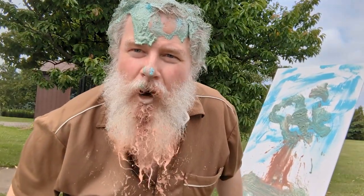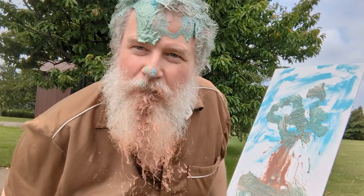Beautiful! I'm Rob Boss and this is the Joy of Painting. Perfect!